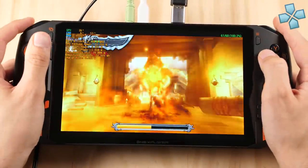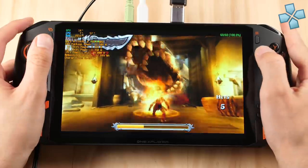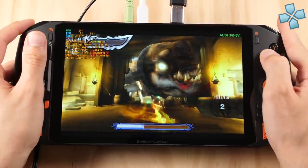Next up we have PSP running at 4x native resolution using around 12W TDP, but you could push this down a little further if you wanted to extend battery life.